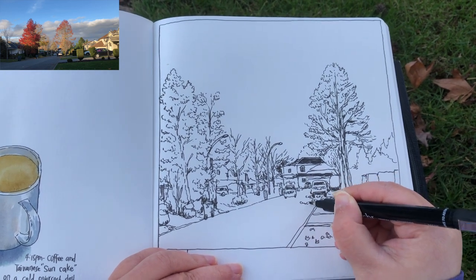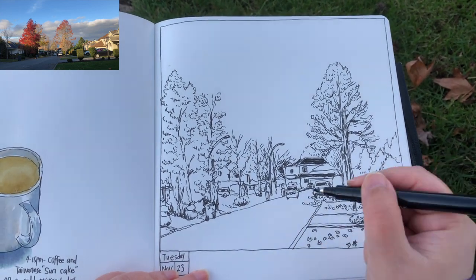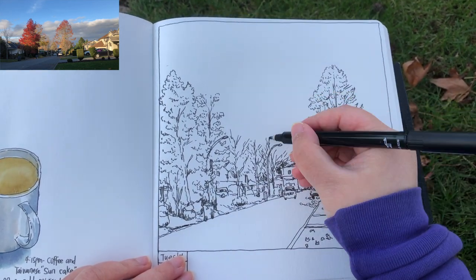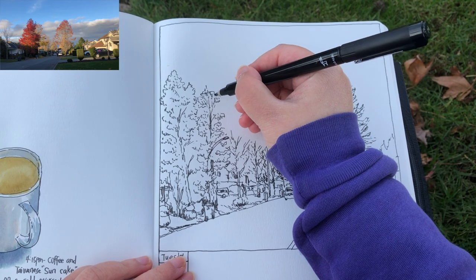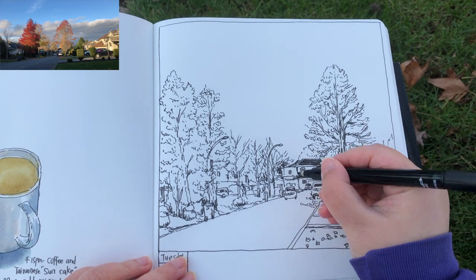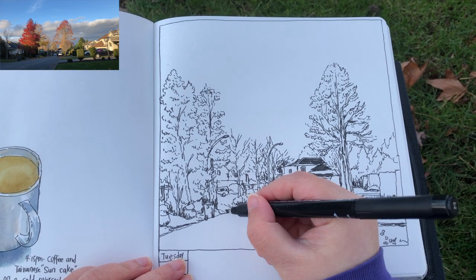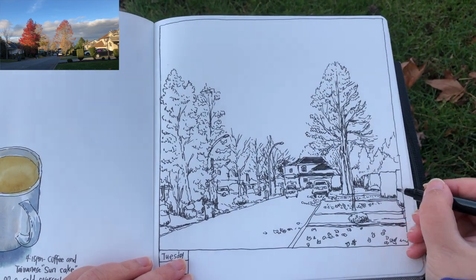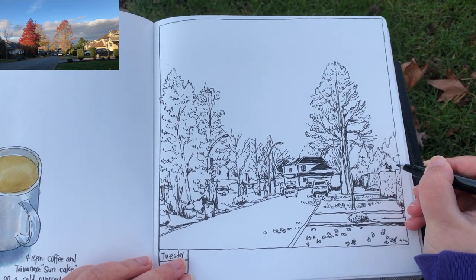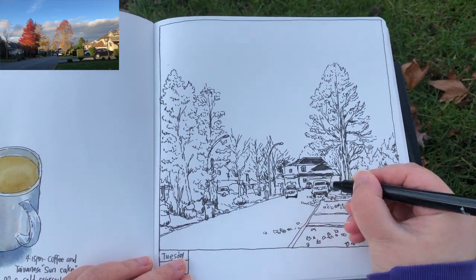Now I'm moving to the very last part of the drawing process, just adding final little details here and there to add some accentuations and make some forms pop up even more. Darkening that roof over there, adding more loose fallen leaves on the ground, more textures for the square bushes and the trees in the distance. And that's it for the drawing part.